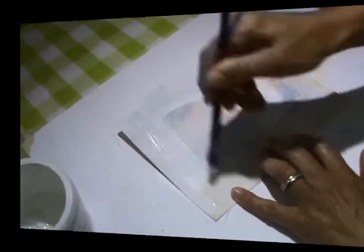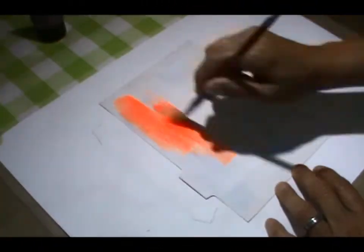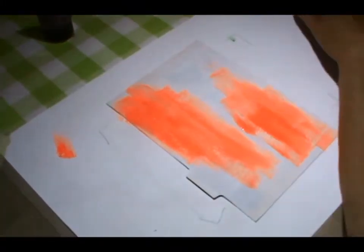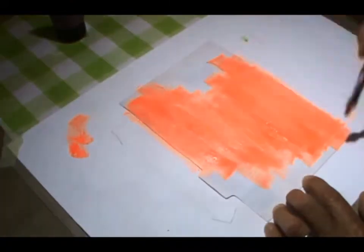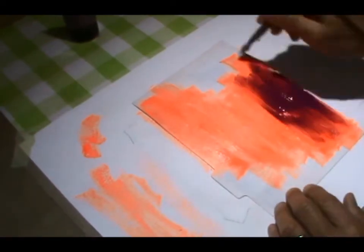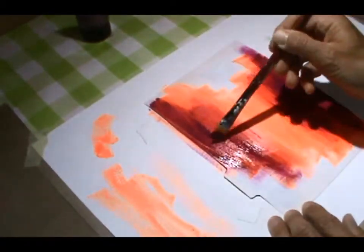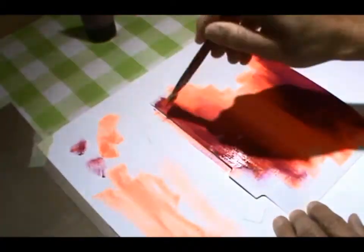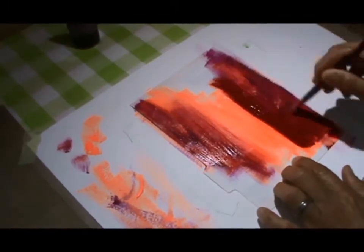Hello everyone, it's Andrea here. Today I have a little art journal page project on my index card divider. I'm just playing around trying out my new camera setup — I got a new battery for the old video camera — and I'm trying to find the right angle and everything.